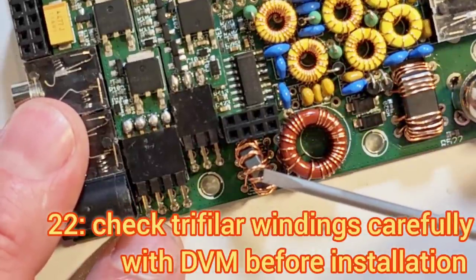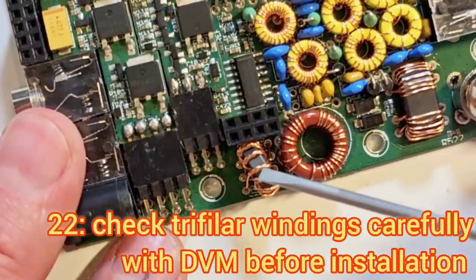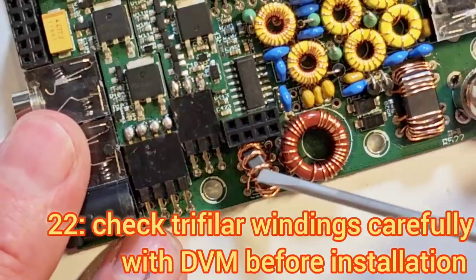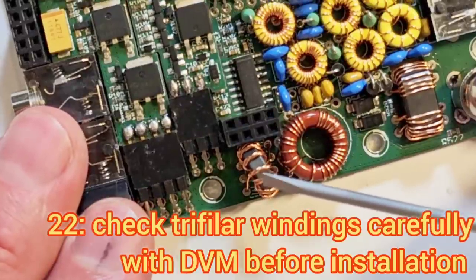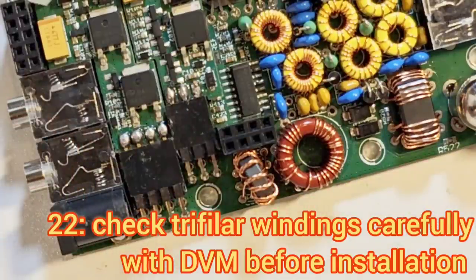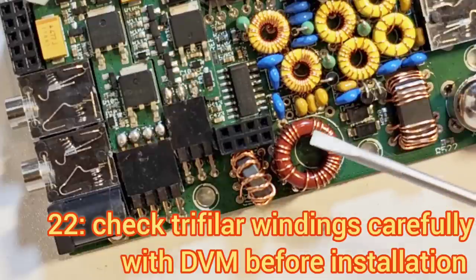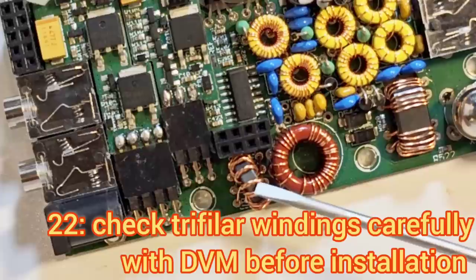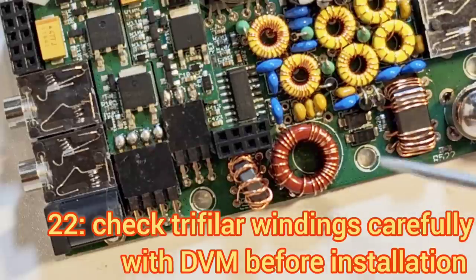Remember that when it comes to the tri-filer transformer you have to get all of the windings correct, and you should measure those with the DVM before installation. If you mix up those windings, you will not get good image rejection. When you go into the terminal applications and run the image sweep tool it will be very clear — you might see 30, 40 or 50 dB of image rejection which would all be fine depending on component tolerances, but if you see 5 or 4 dB or none at all that would indicate you've mixed up the windings. Refer to all of the sweeps in the manual — you should have something within a few dB of what's shown. It's well worth opening the terminal applications and logging in on the terminal to see those and run the diagnostic tools.